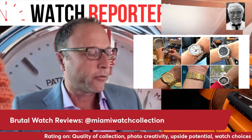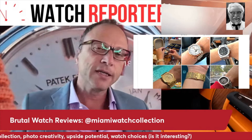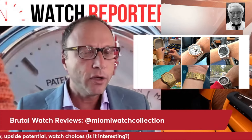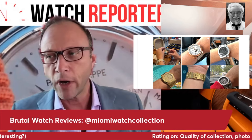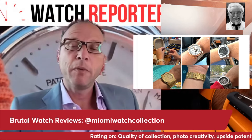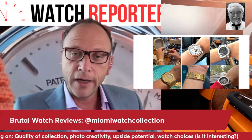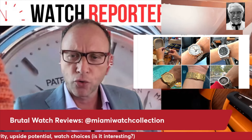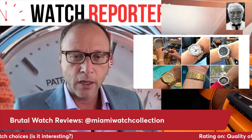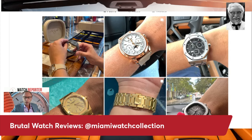I don't want to cover the basic Rolex, basic Submariner — things we can see anywhere. I'd like to see interesting watches, or watches presented in an interesting way. Even if it's a dress watch, put it on an interesting strap — that's what this is about. Let's dive right in.